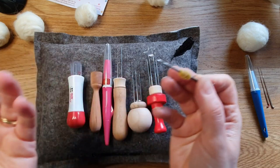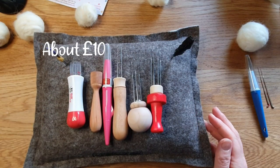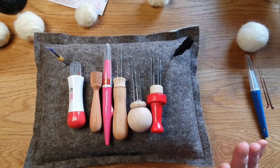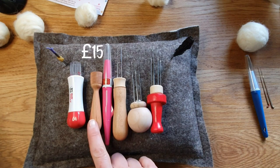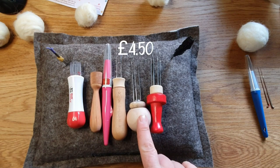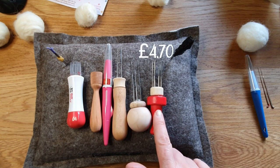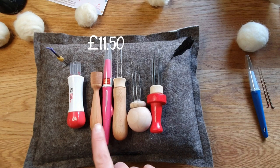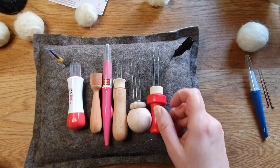Going through prices: the punch tool is around ten pounds and you can get that on Amazon safely. The cherry wood eight-needle is fifteen pounds. The ergonomic tri-needle is four pounds fifty. Another tool is around seven pounds. The clover pen is eleven pounds fifty. And the six-needle is four pounds seventy.